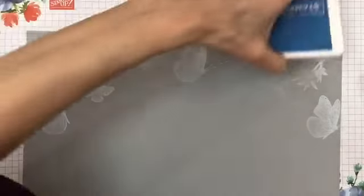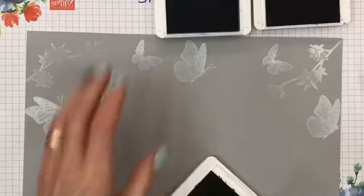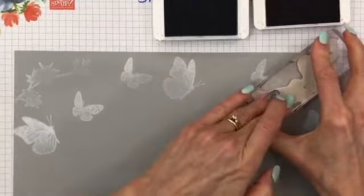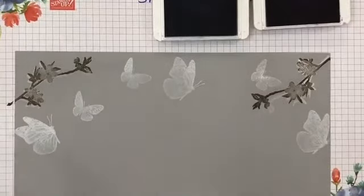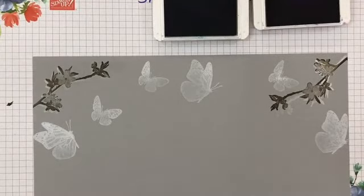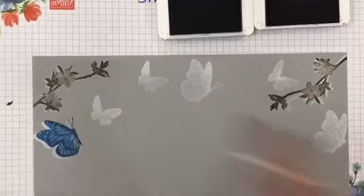For this scrapbook page I'm going to use soft suede, gorgeous grape, and pacific point. The background here is smoky slate. The first one I'm bringing in is the soft suede for the branches — that's really giving it a nice shadow. Now I'm going to bring in pacific point. I haven't tried this one other than on a card. Oh, look how vibrant that looks — oh my gosh, I love it!